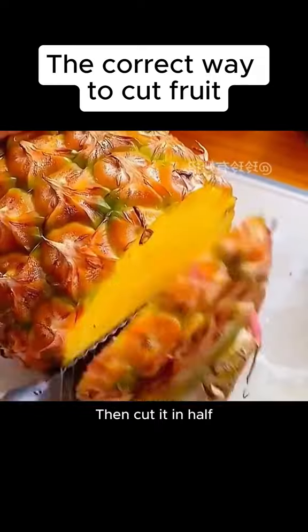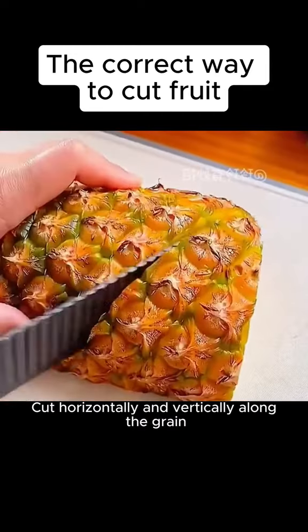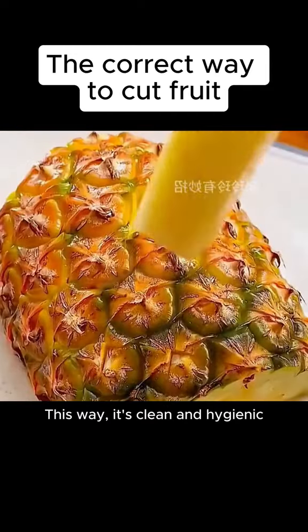1. Pineapple. Remove the top and bottom, then cut it in half. Cut horizontally and vertically along the grain. This way it's clean and hygienic.